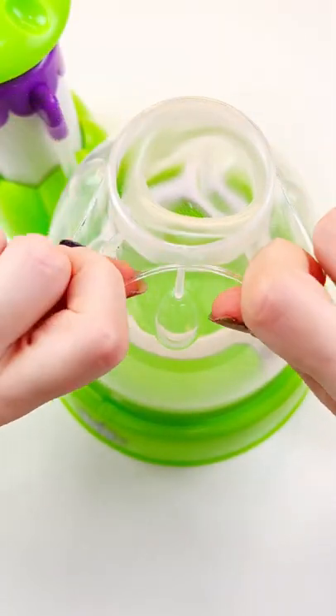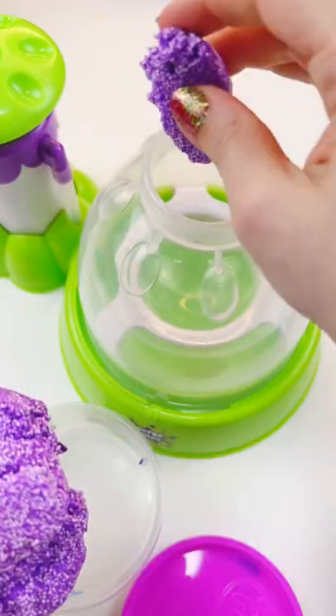How much purple stuff can I put in one squishy? We're gonna find out because I'm making my most purple squishy with every purple thing I got.